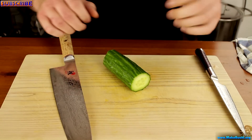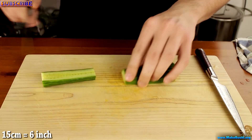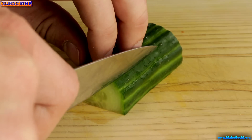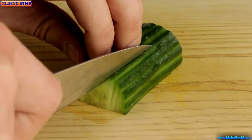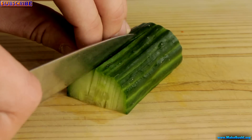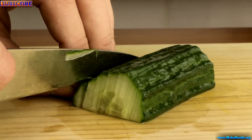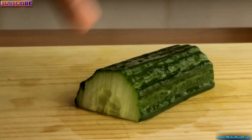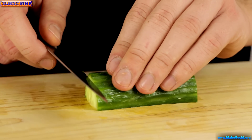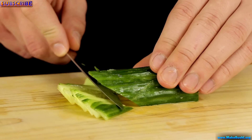For the cucumber fan you just need a chunk of cucumber about 15 centimeters long — cut it in half. Now you simply want to start cutting very thin slices, one millimeter thick, 70% through the cucumber. Then once done, take a knife at a 45-degree angle and cut the ends off to get nice sharp ends.